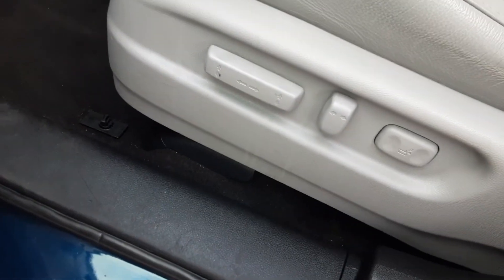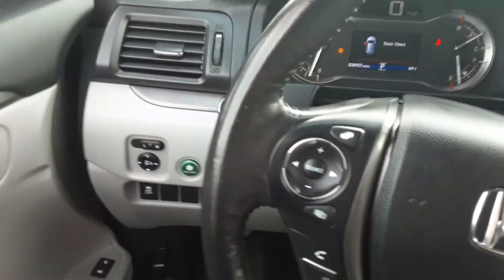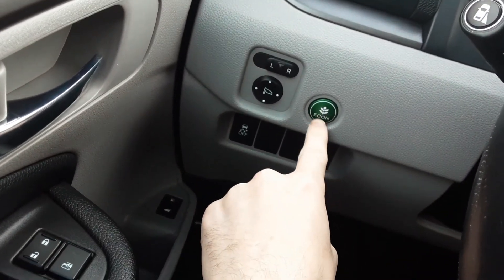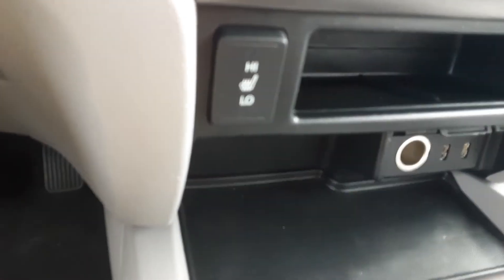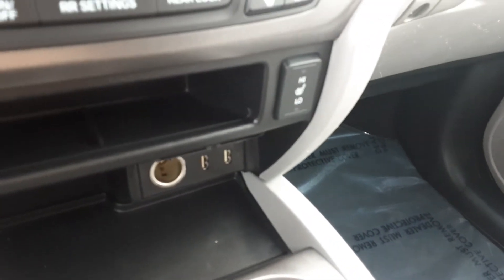It's got power seats. Your windows, locks, mirrors as well, and you can control the mirrors up there. Traction control. There's your gas and trunk down there. It has a power trunk, which we'll see here in a minute. There's your controls for the heated seats, and there's the passenger heated seat and USBs down there.